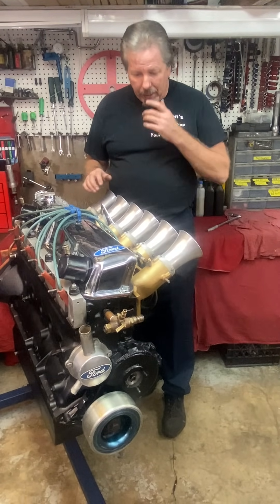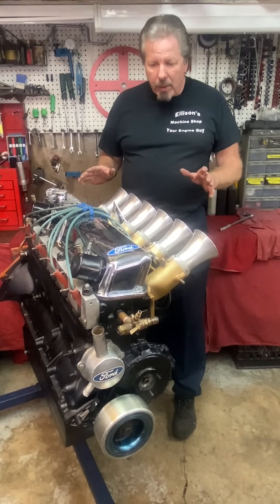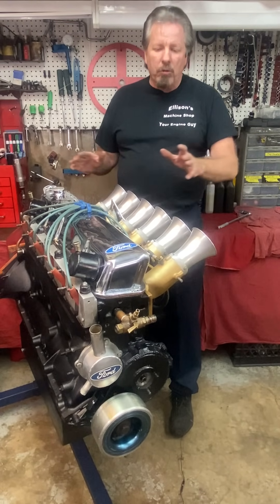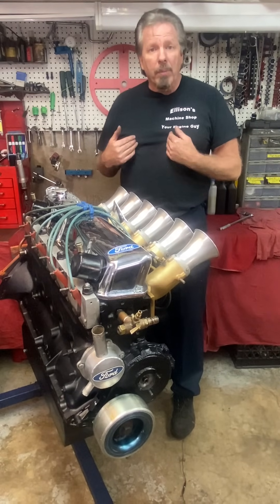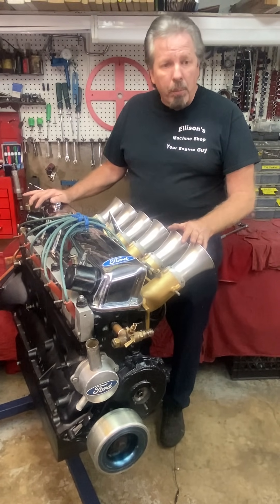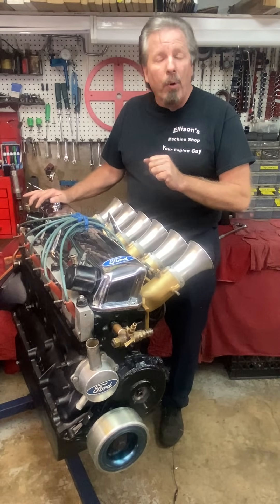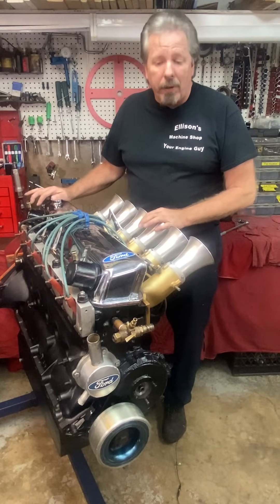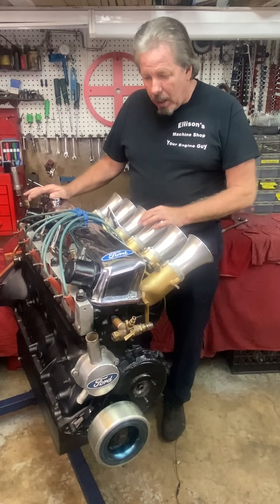This engine wouldn't have come into my shop except it had some major problems. For starters, it had a bad head gasket — that's what killed it. When we took it apart, if you've seen the other videos, we had a problem with the oil pickup tube and the oil pickup screen that had broken, which would have probably caused this engine to grenade, but we caught it pretty quick.